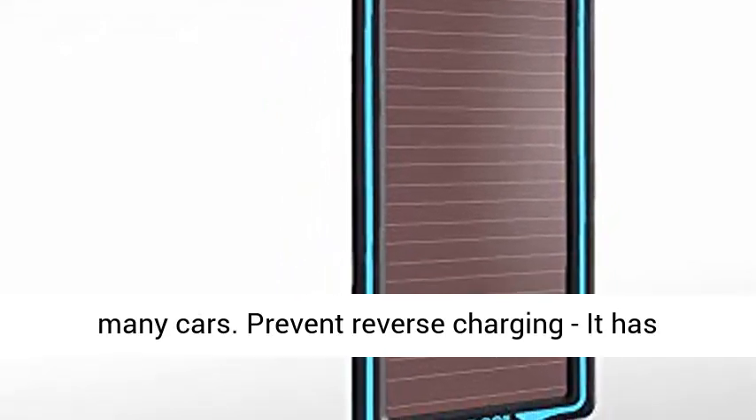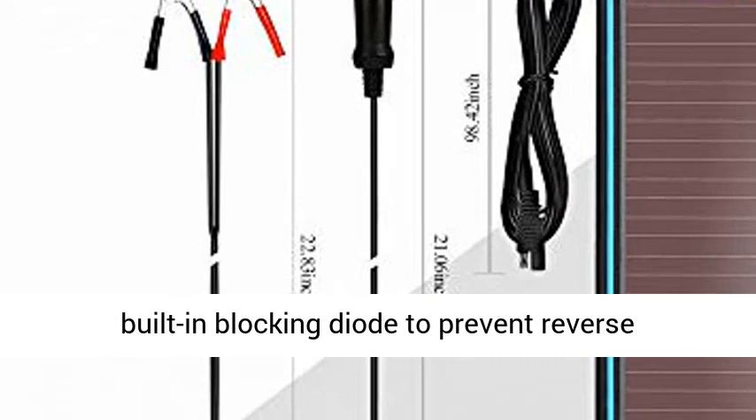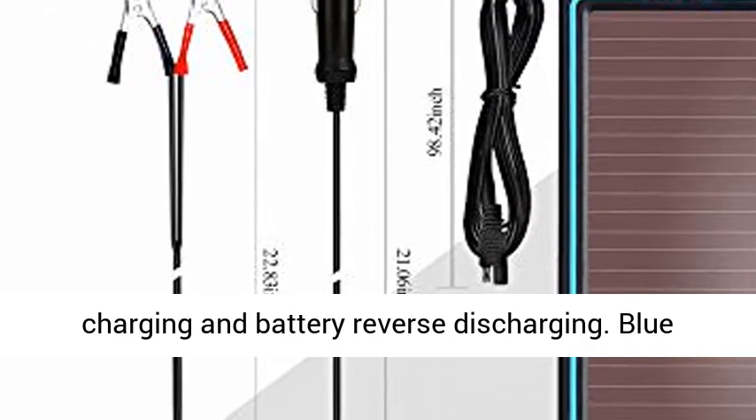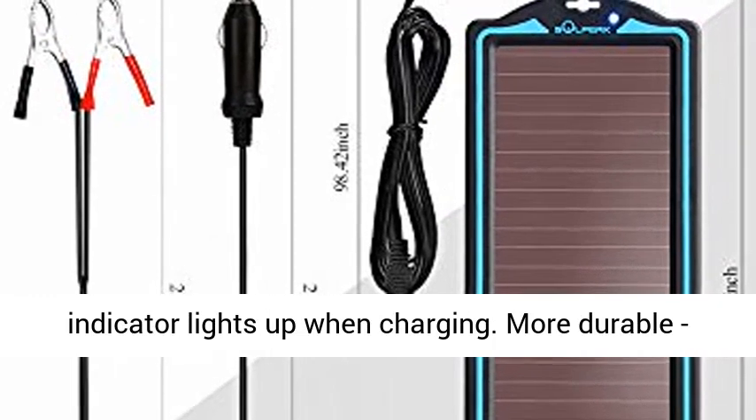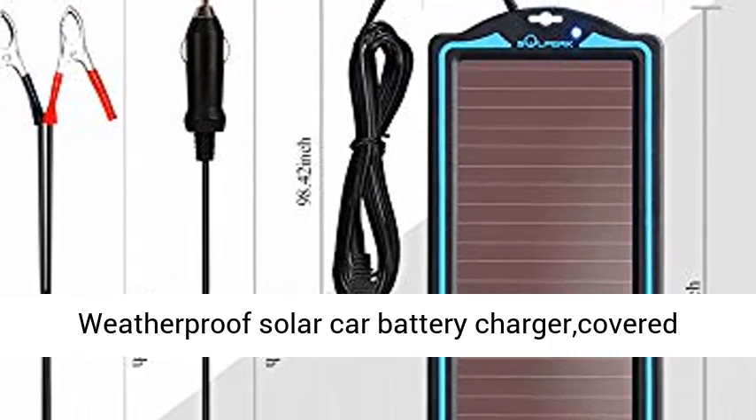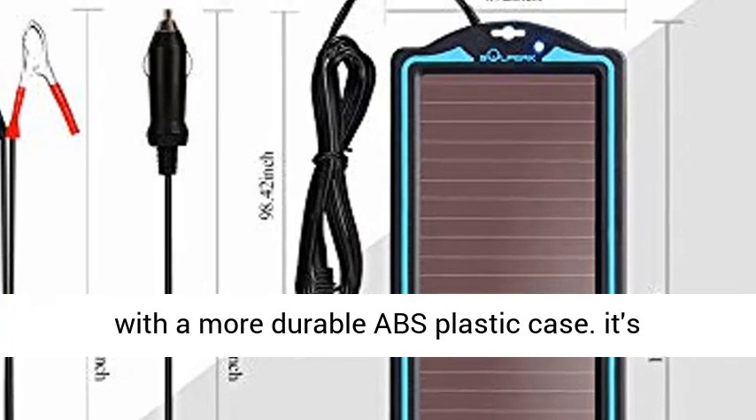Prevent Reverse Charging. It is built-in blocking diode to prevent reverse charging and battery reverse discharging. Blue indicator lights up when charging. More durable — weatherproof solar car battery charger covered with a more durable ABS plastic case.